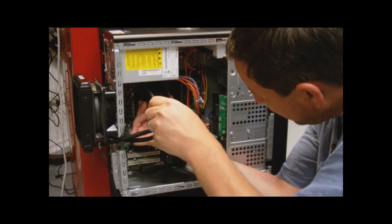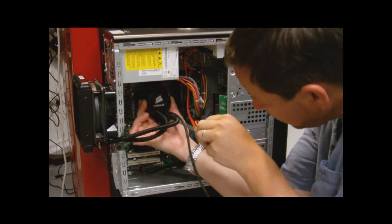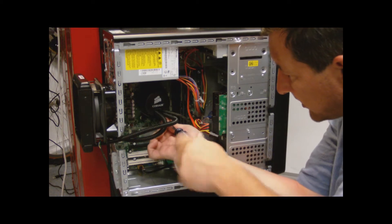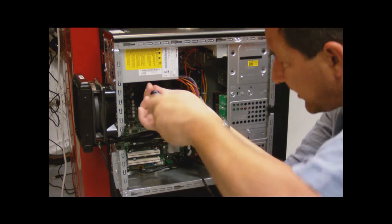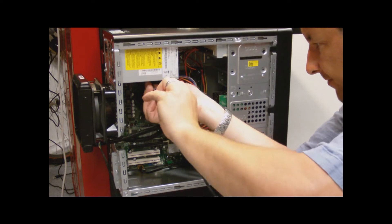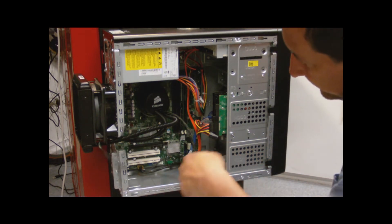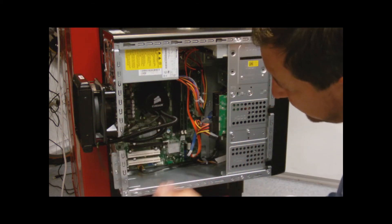Once it lines up, all I need to do is go in and tighten up the bracket to get everything lined up. Hopefully you're seeing this okay — everything's lined up the way it's supposed to and it should have seated properly. Now the only thing I need to do is hook up the two electrical connections. I have the fan and I have the pump — the pump is going to go on one side and the fan on the other.